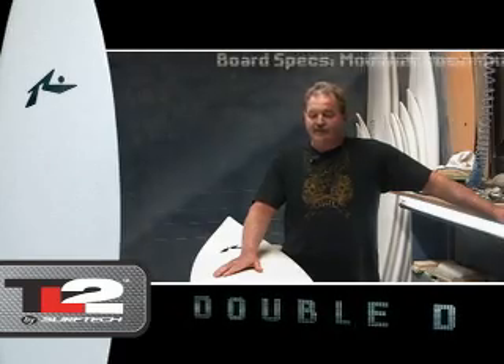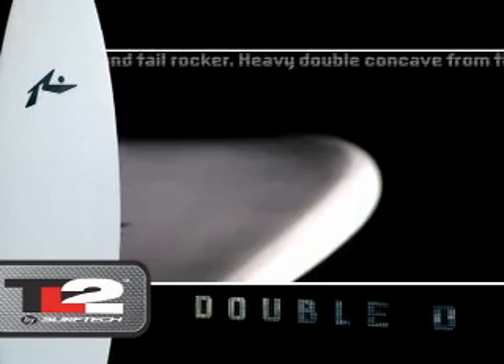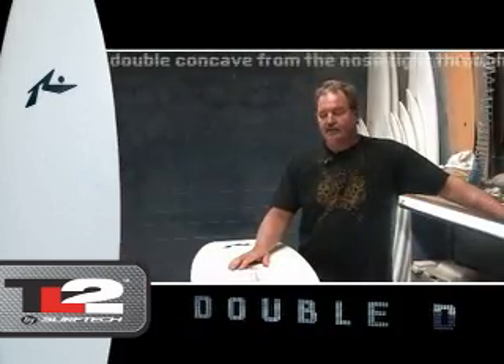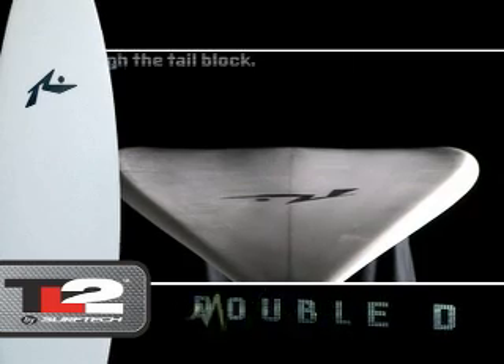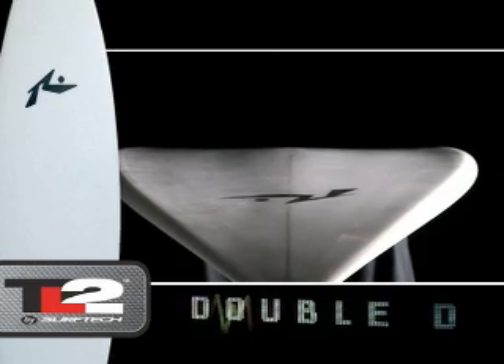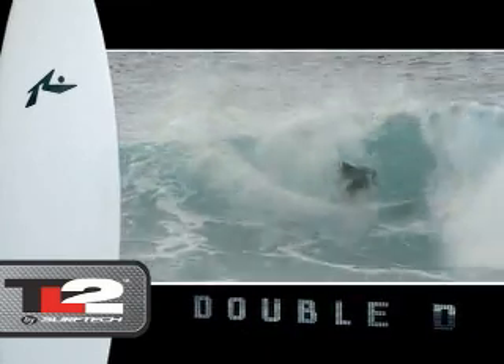The rail goes in the water very effortlessly because when we dish out the panels it also takes volume out of the rail, so the board will feel thin in the hand even though the center thickness is the same as what you might normally ride. The concave generates a tremendous amount of lift and drive through turns.